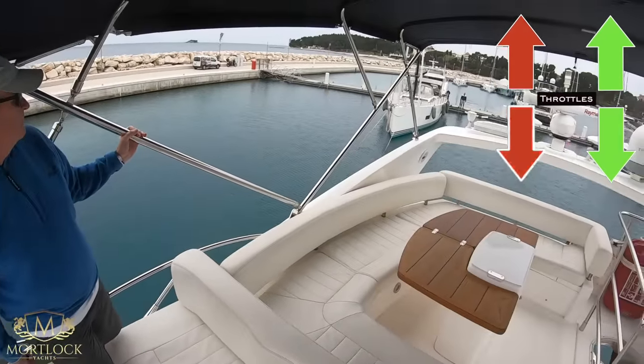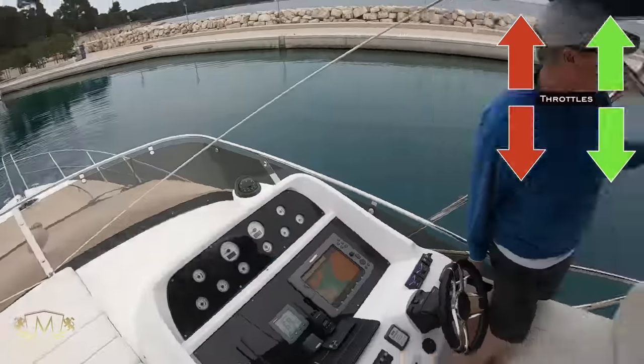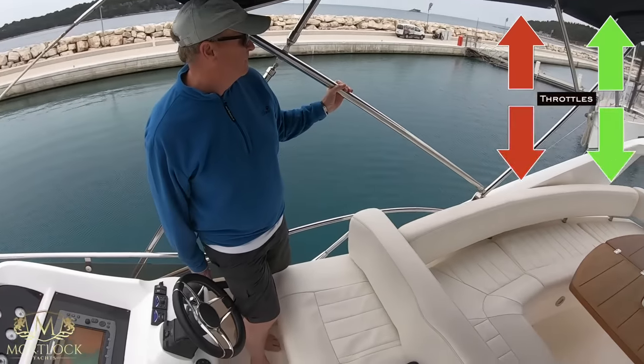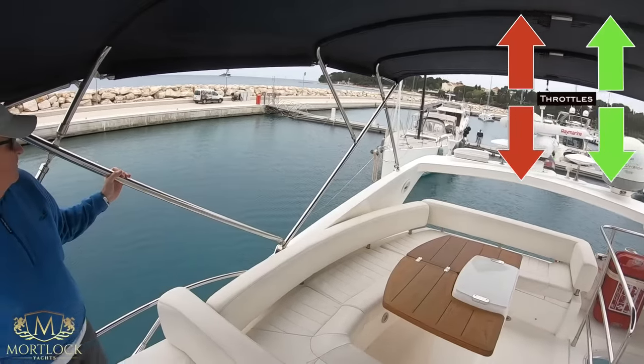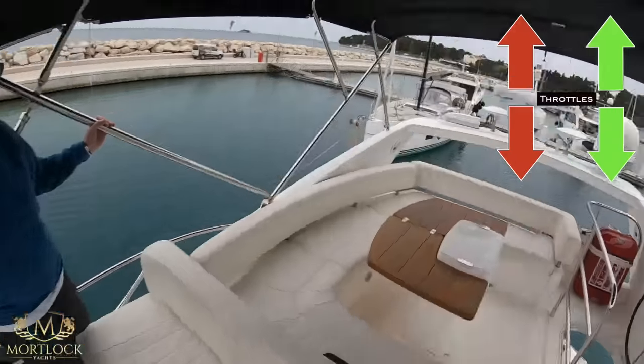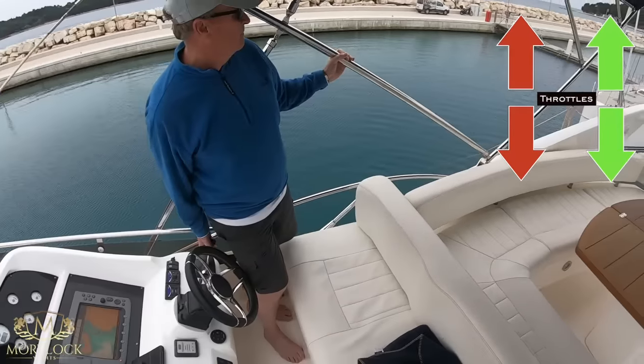I'm not giving Gary any instructions here — he's doing a great job. The key thing to remember is the direction of the wind, and you'll see why in a second. He's coming in nicely, just using the throttles and not using any steering.